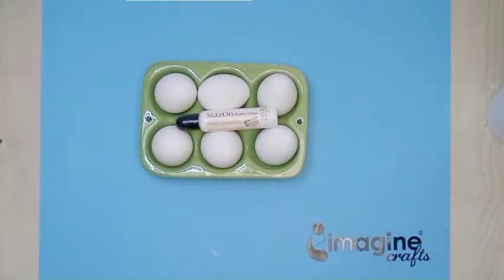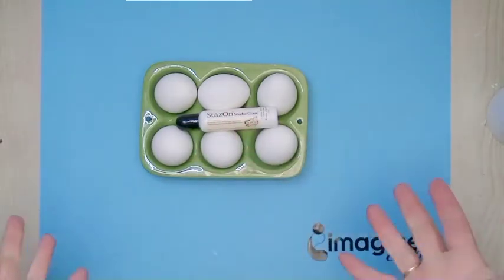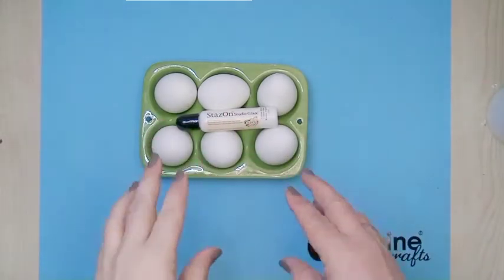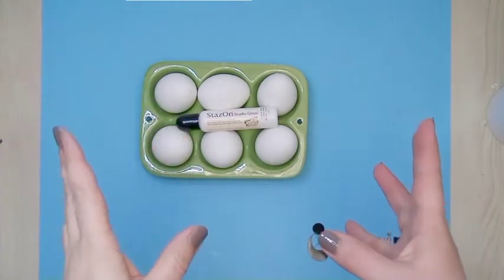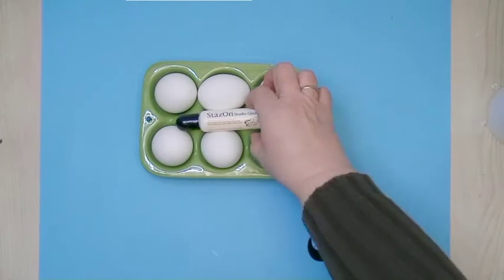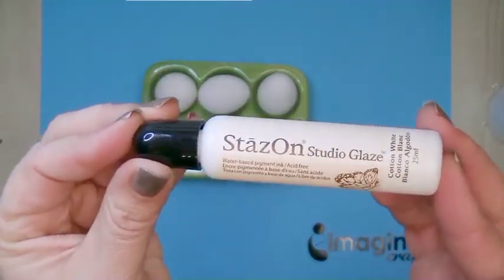Hi, my name is Ferbel Born and I am artist in residence for Imagine Crafts Sukineko. Today I want to show you a very simple but stunning idea: how to decorate your Easter eggs with just one color of the Stason Studio Glaze.